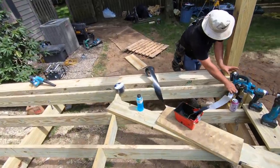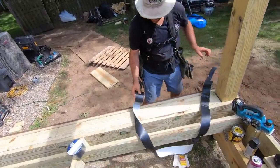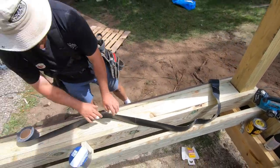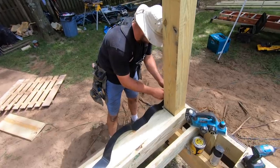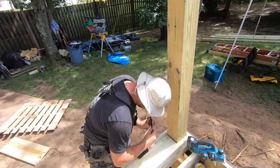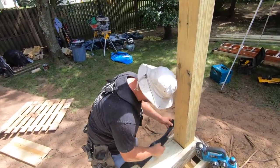We've got all this laid down — you saw how flat it was — and now we're applying some flashing tape over our flat blocking. Look at that, he's even notching it around the post. This guy takes no shortcuts — Mr. 'I don't take shortcuts' Lombardo.